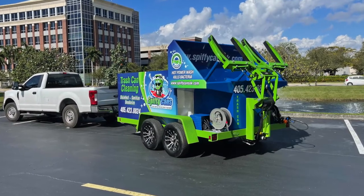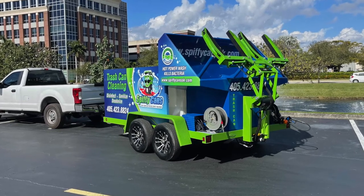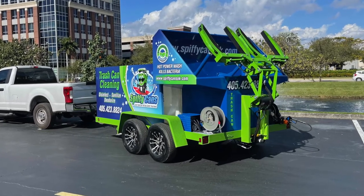Hi all, welcome back to Sparkling Bins' YouTube page, back with an SB2 dual bin trailer heading out to Sean Misner and Spiffy Cans.